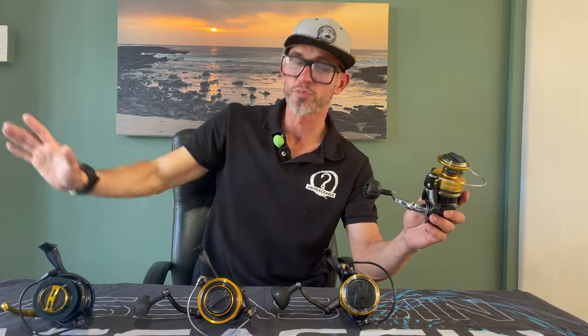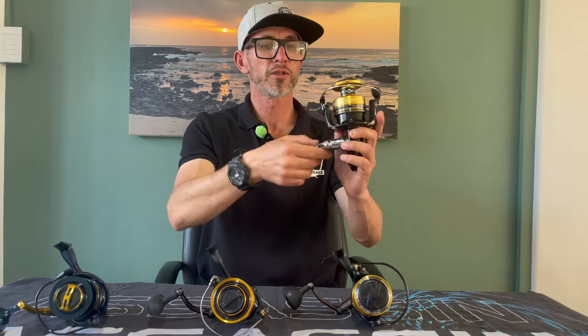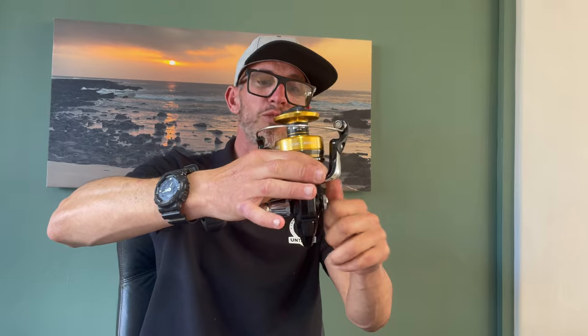Looking at the balance and spool spins of all these reels - I had a feel of all of them last night and they're all balanced beautifully. Any reel in the two thousand to two and a half thousand rand range and above, you shouldn't have to worry about balance. Now looking at the handle on the Shimano - it has a two-piece handle and it's the only one of the four reels that doesn't have a wind-on handle. It's got a screw-on handle, which I'm not a big fan of.